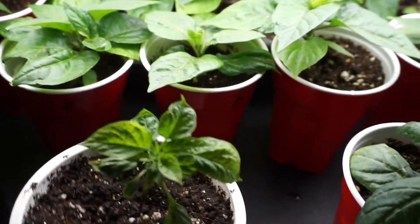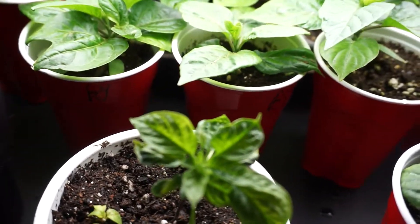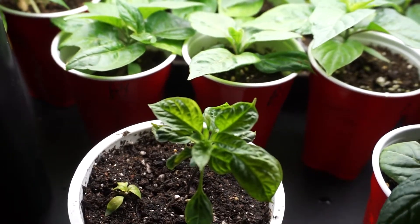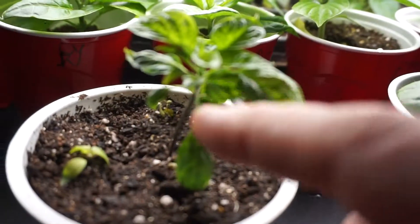The one seed that survived is still doing fine. First I thought there might have been a soil issue, because I was just trying to figure out what was going on with these guys — they just did not look happy whatsoever. But the leaves on this guy are coming back around, very bushy and compact.